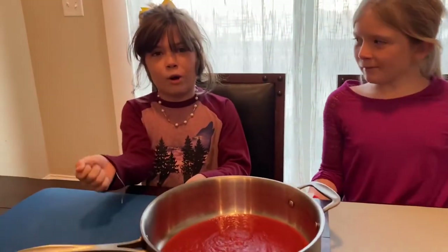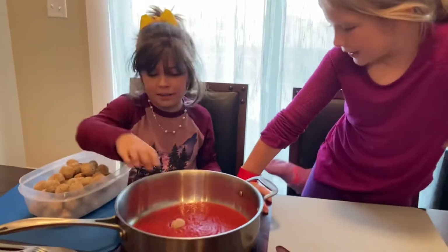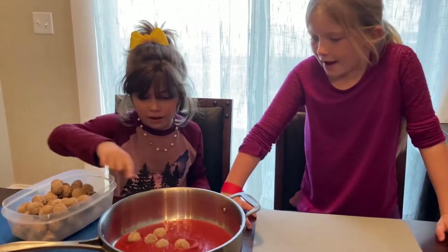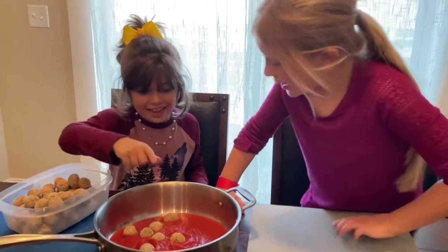Now we need to put the meatballs in! One, two, three, three, four, five, six, seven, eight!